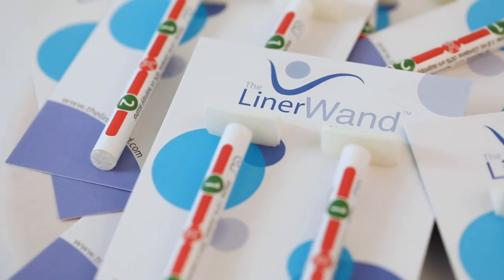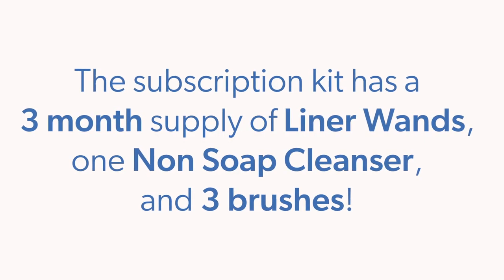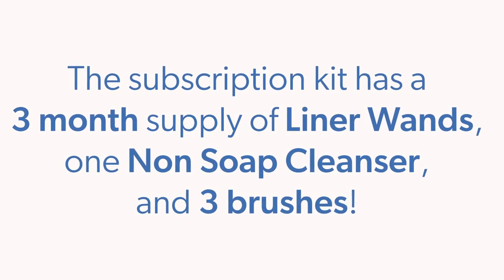The liner wand company has several different products and subscription options too, if you want to upkeep it without constantly having to think about ordering. They have a trial subscription — I believe they'll send you two for a month just to see how you like it. Definitely check them out. It's an incredibly important part of having a prosthesis, even though it's less fun to do and talk about. So let's get started.